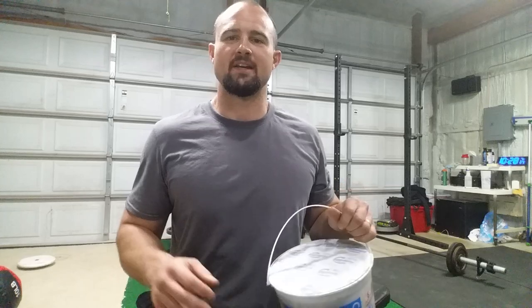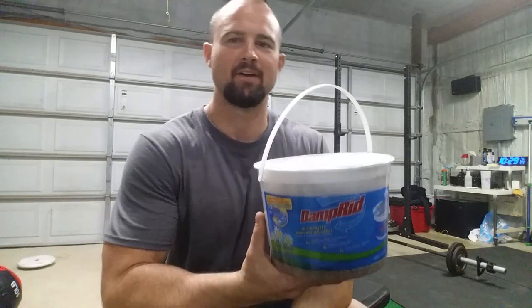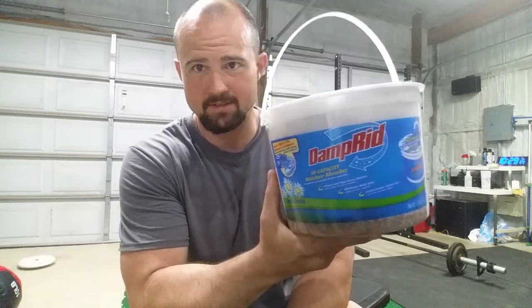I was sick of emptying that thing every 40 minutes — literally every 40 minutes I had to empty the reservoir. It was just a pain, it was cramping my style and I was spilling it all over the place. So I got these DampRids.